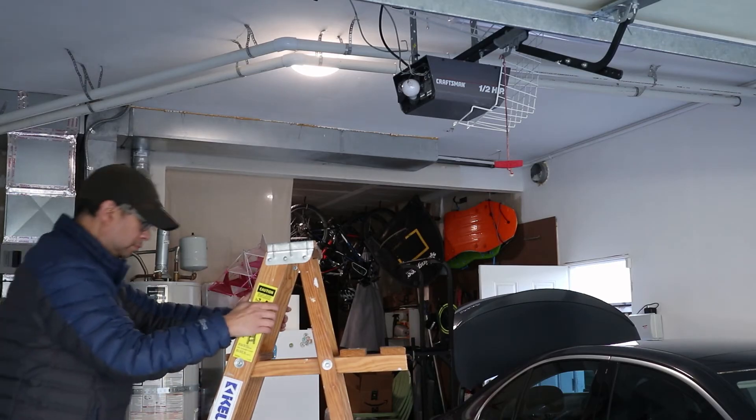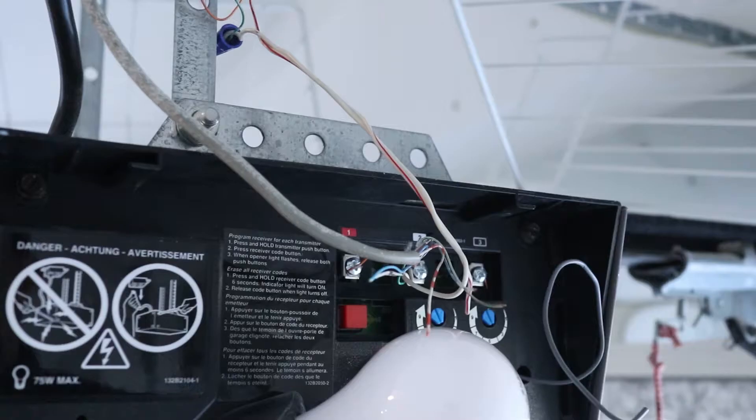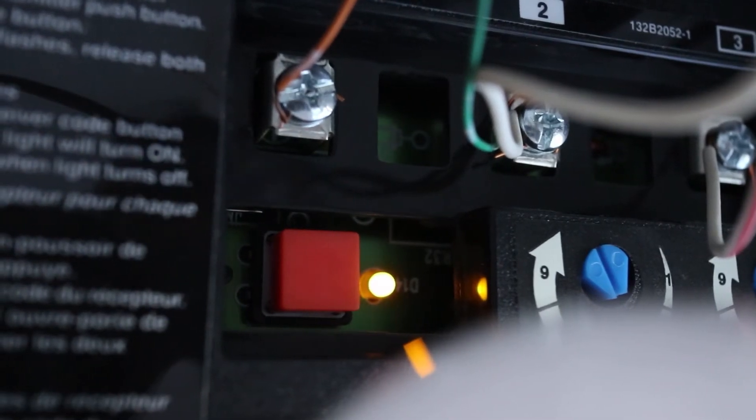But I'm not quite done yet. My Craftsman opener uses a rolling code system, so there's one more step I need to do. Up on the motor housing I need to press the learn button, and you might need to take a light cover off to see this.